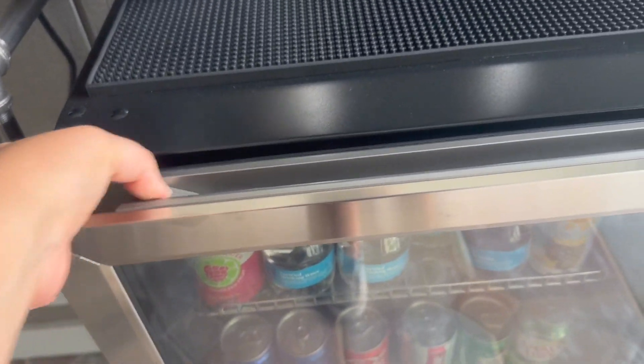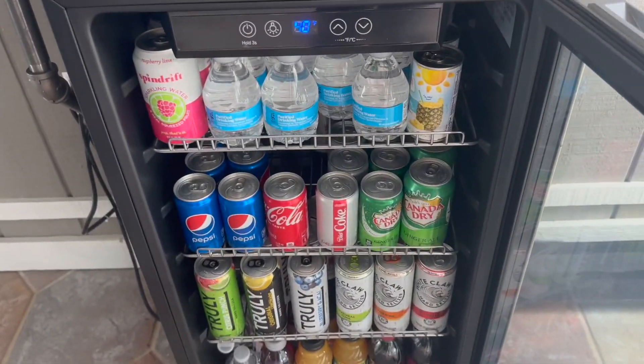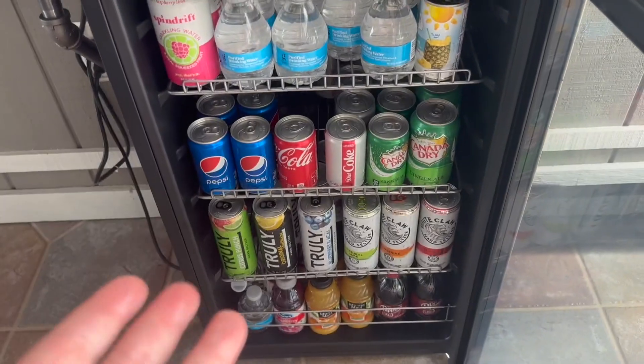It's easy to open and there are three adjustable shelves inside that really give a lot of space. If you have wine bottles, you can take out one of the shelves or move it higher to make room for the wine.